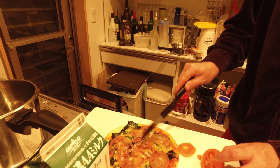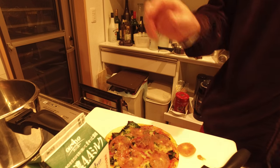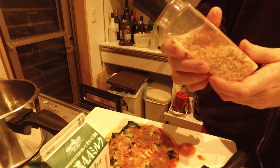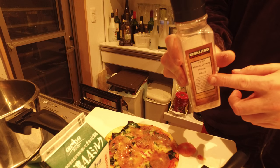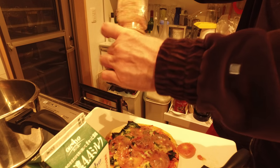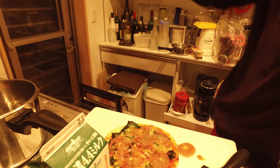So once you have the tomatoes on here, what you can do is take your — I love this — I actually bought this from Costco: your Himalayan pink salt, which I put on everything. Put that on there.